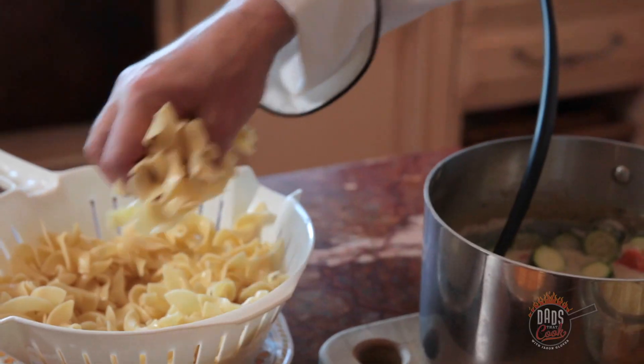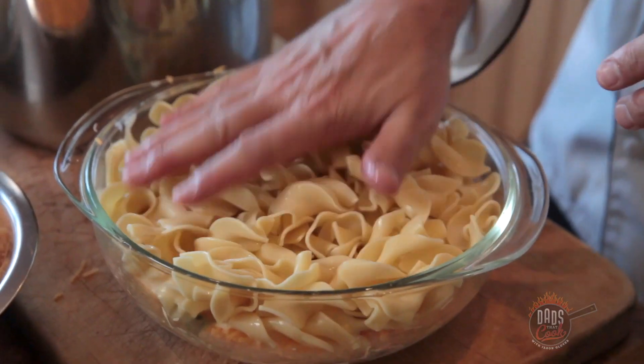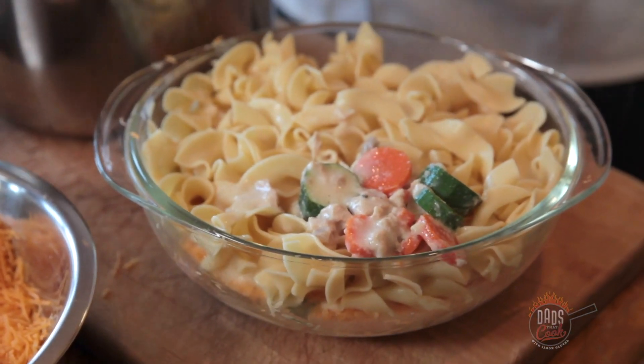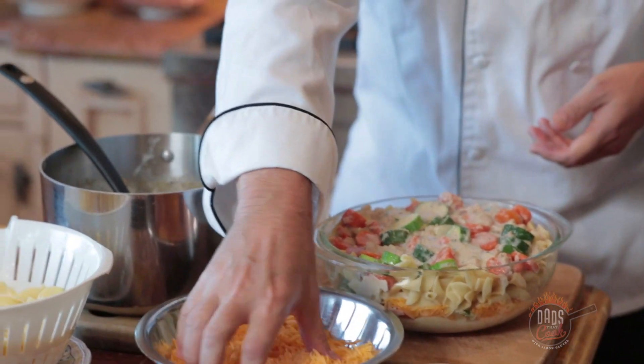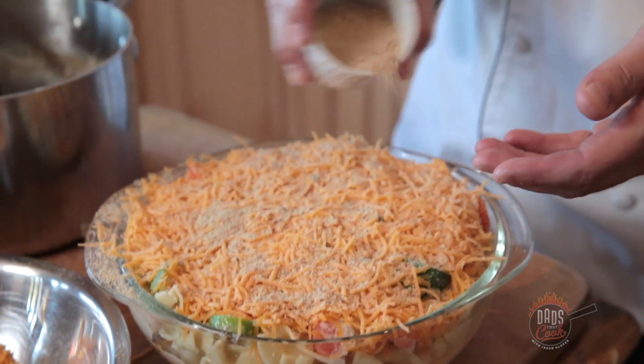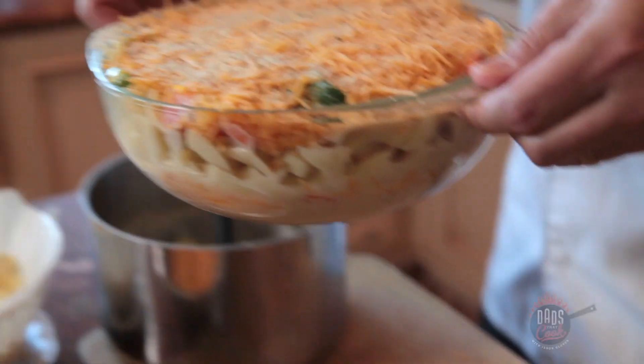We're gonna do another layer — add some more noodles, just a nice little layer, and kind of pat it down. Then we grab some more of our sauce and make a nice layer of that. A little bit more — I like it juicy. Now we grab some more cheddar cheese and layer the top of that. Squish that down. And now we just put the breadcrumbs on. This is gonna give it that crunchy top layer. We've got it all in our casserole dish and it's looking really, really good.